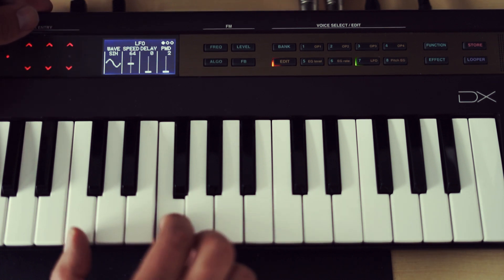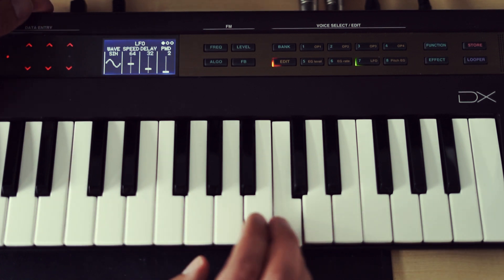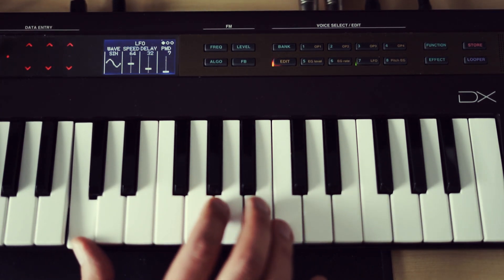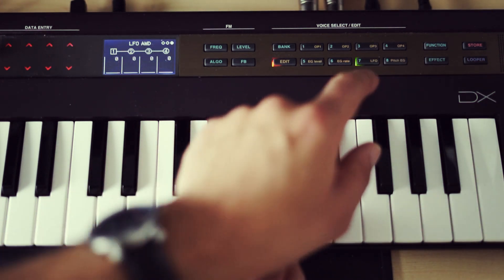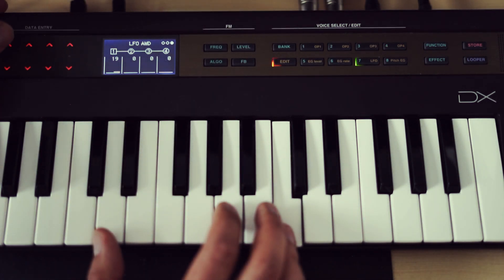I also set up a delay for the LFO, which means it will start some time after playing a note on the keyboard. Let's add a little bit of amplitude modulation too — this somewhat reflects the behaviour of a vibrating guitar string.